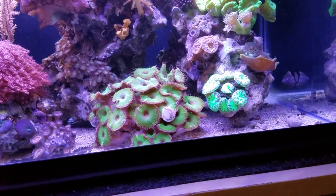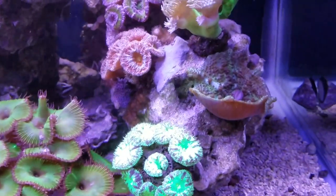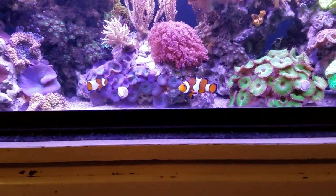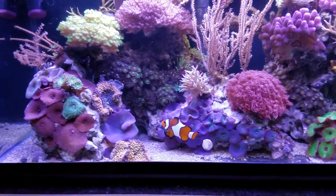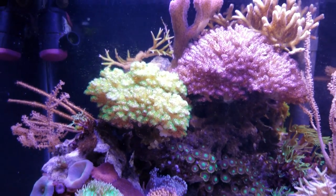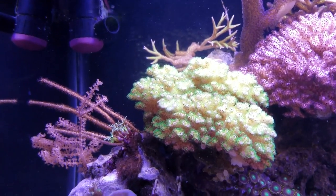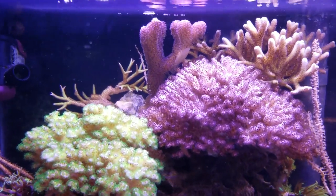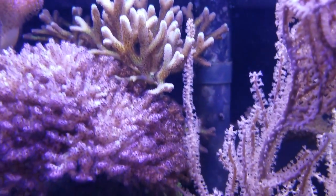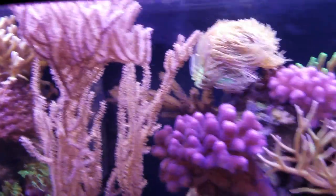I have my mushrooms, ricordeas, and a blastomussa down low where they have low light and low flow. The ones that like flow — like the pocilloporas — are smack in front of the flow. That bird's nest behind the pocillopora would get a lot of algae caught in its branches if you didn't have flow hitting it. Same with the stylophoras — that one there is a Bird of Paradise bird's nest, and it needs flow.